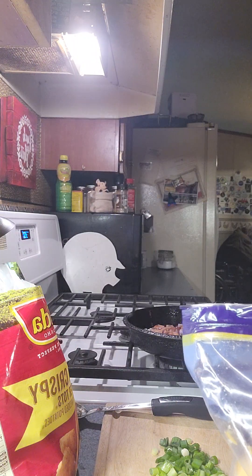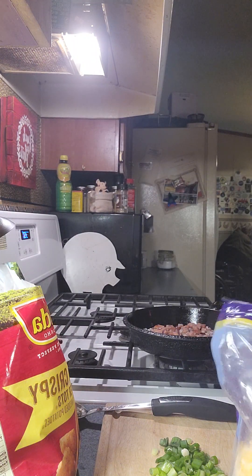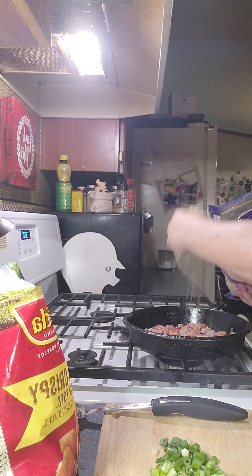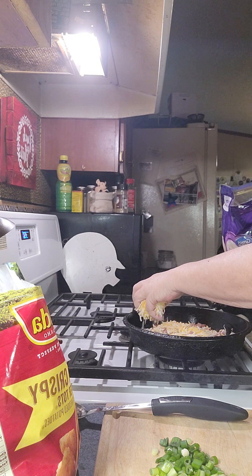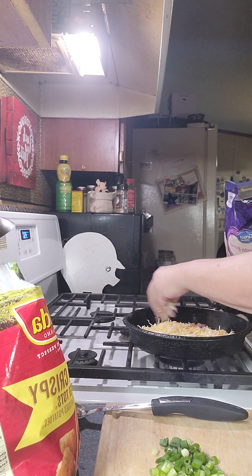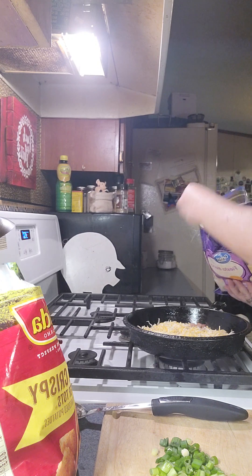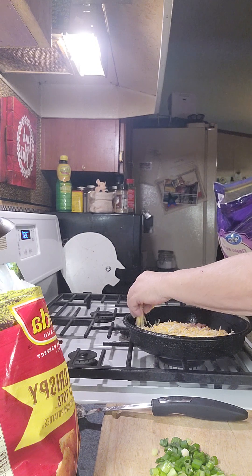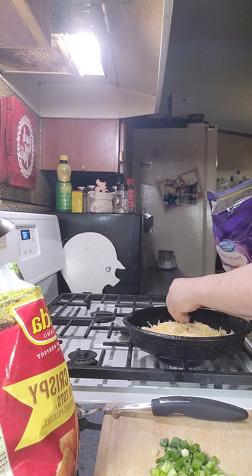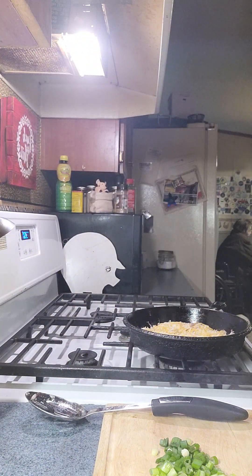Once it gets kind of crispy, you're going to turn it off and put some cheese on there. You can use anything you want — I'm using the taco blend because we just like this cheese — but you're just going to put a layer of cheese down on top of your spam and onions.